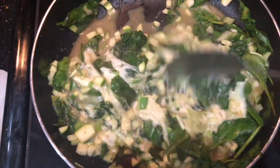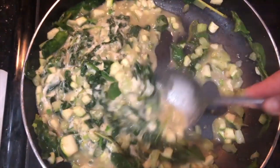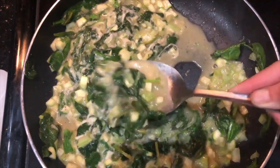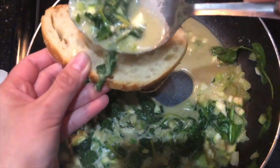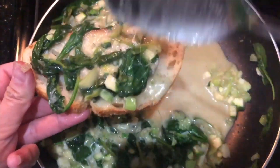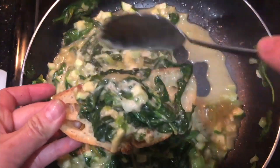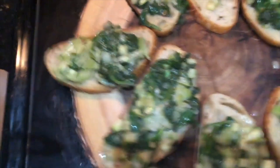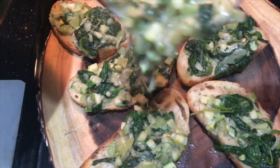My slice of bread is ready. I'm just going to use a spoon to stir everything well together with all the sauce. I'll get my slice of bread, add it, and put the veggie mixture on top of it. I'm going to put the rest on top and get a good splash of the sauce.